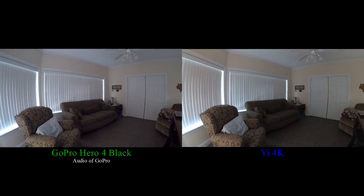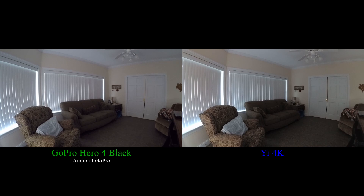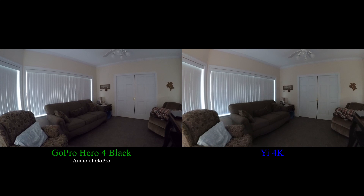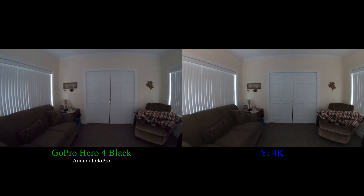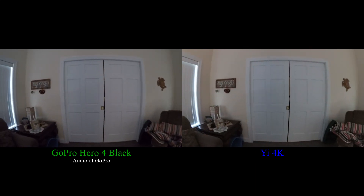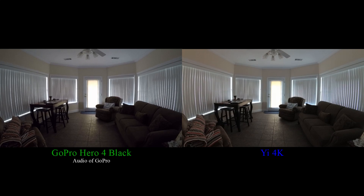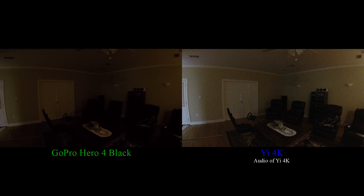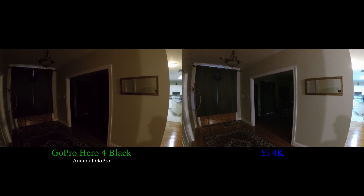This is recording inside with a low light situation. Very low light situation. More low light situation.